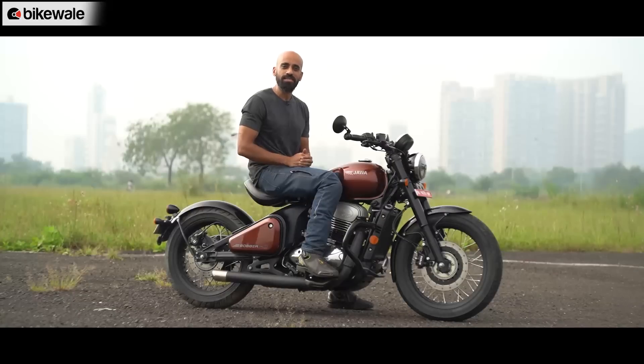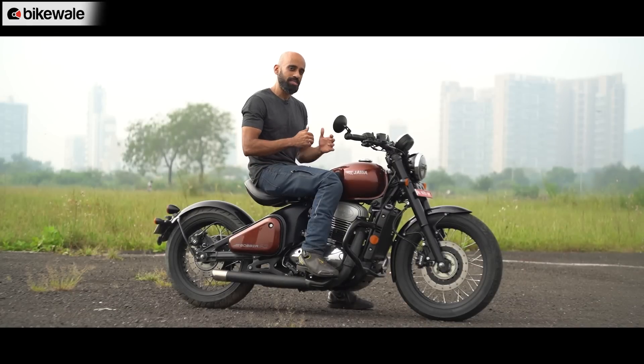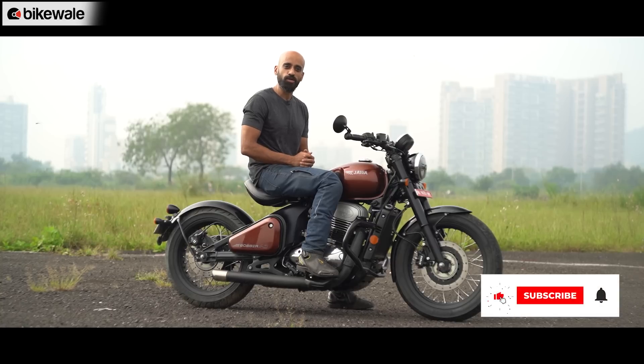My colleague Anuj Mishra has done a detailed comparison video on these two motorcycles, which you can check out on BikeWale's YouTube channel. Till next time, this is Suvil signing off.